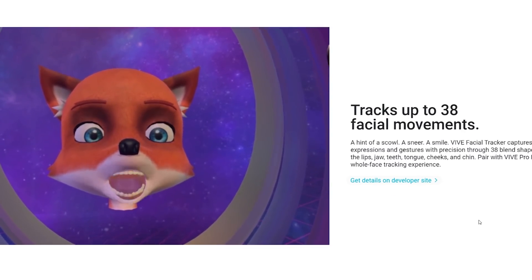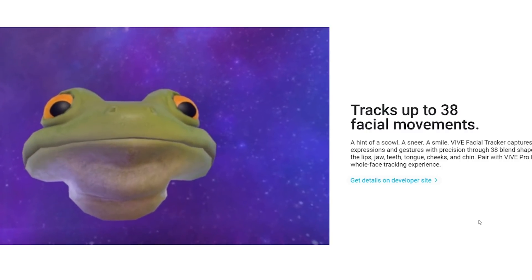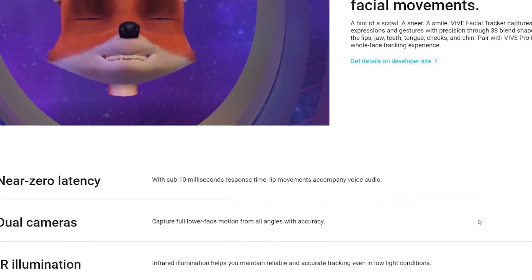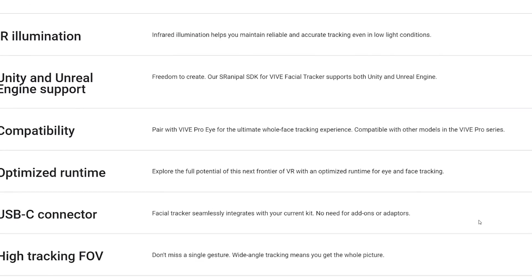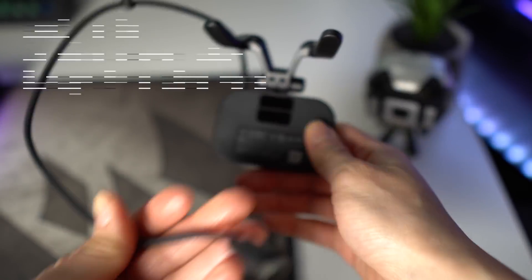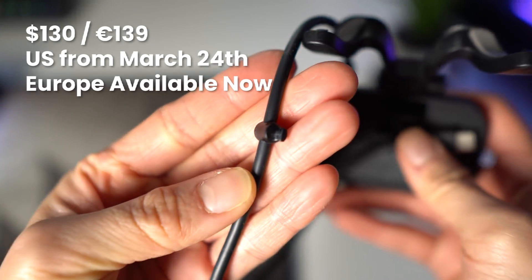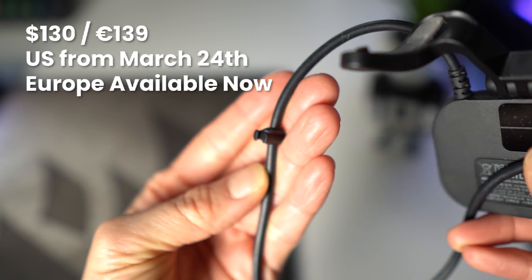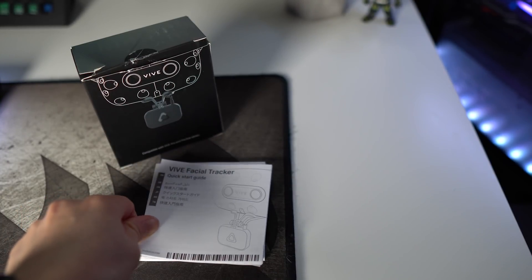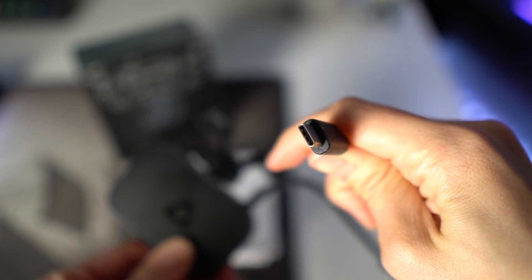There are some things to consider though — games need to support it. HTC also said before it was only compatible with the Vive Pro series, which is not true, so that's good news. The Vive Facial Tracker can be bought for $130 USD from March 24th in the US, and in Europe it's available now for 139 Euros. In the box, you get some warranty papers, a quick start guide, and of course the facial tracker that connects using a USB-C cable.